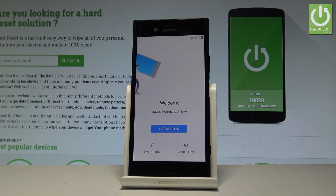Excellent! As you can see, the welcome panel just pops up in front of you, which simply means that the hard reset operation is done. Now you may start to easily activate your smartphone.